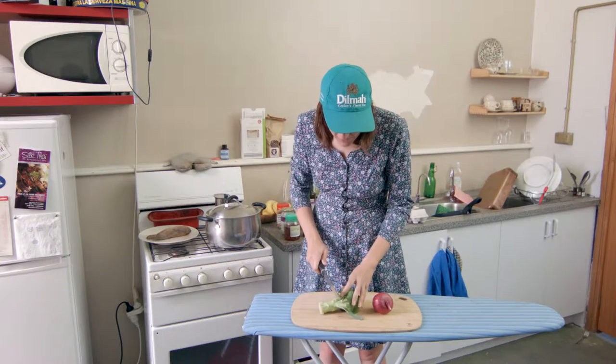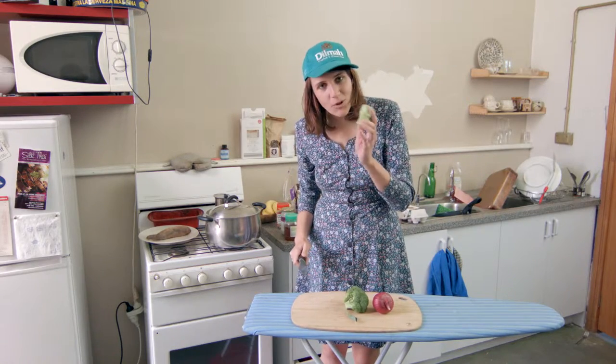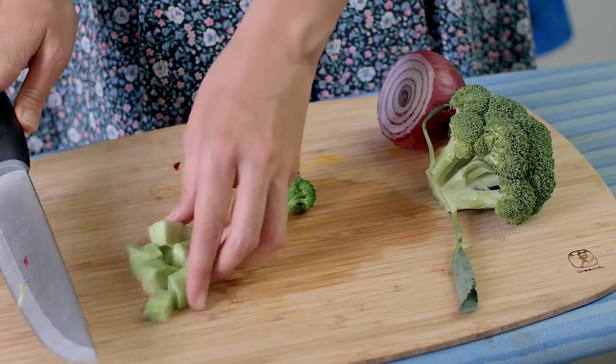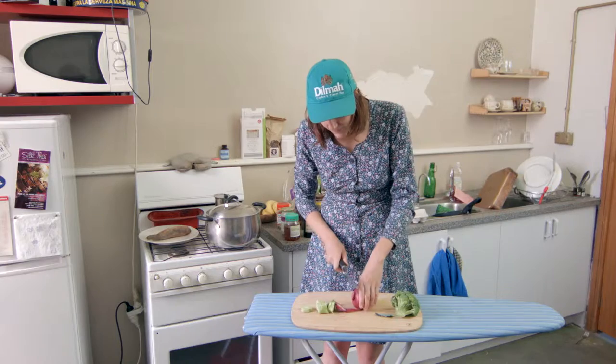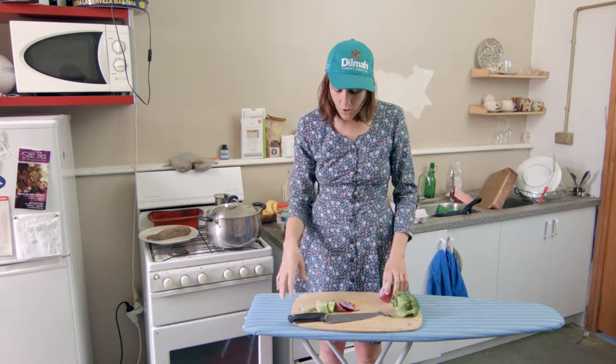When you are chopping up veggies, you might be the kind of person that doesn't like using the broccoli stalk. What you can do is cut it up a little bit. Ends of onions are really good as well, ends of garlic, anything — beetroot leaves, old herbs.